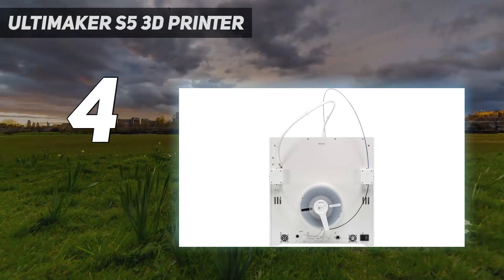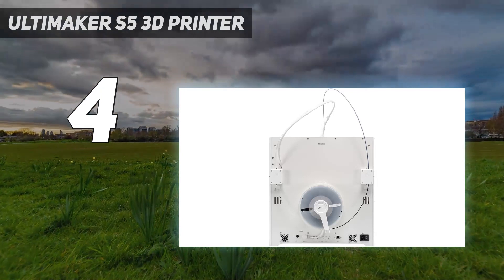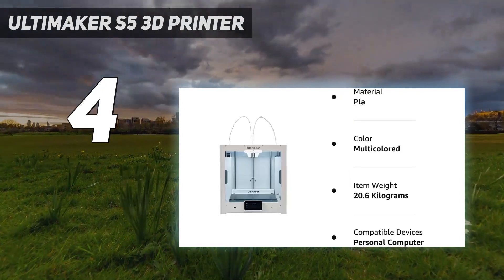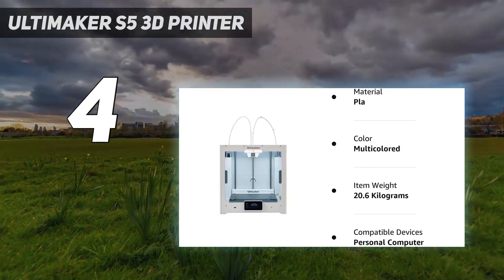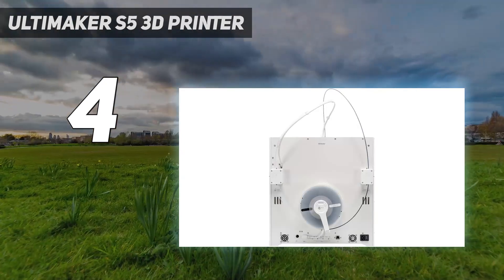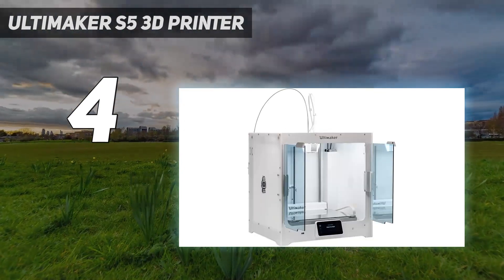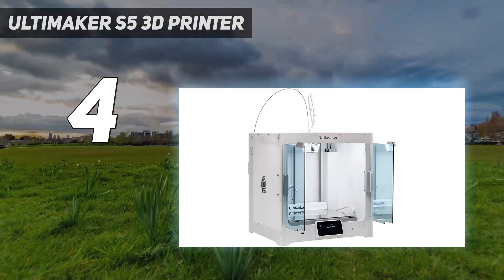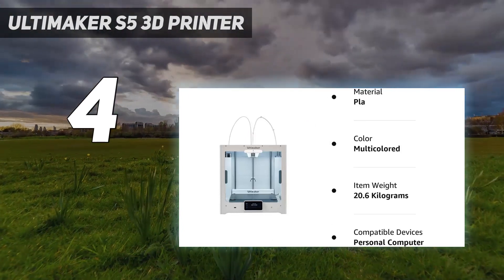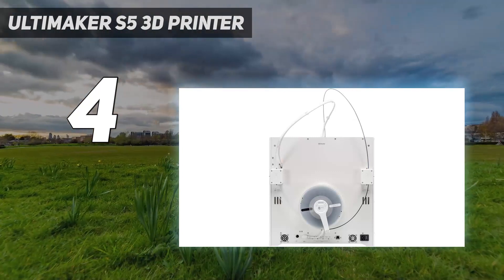This 3D printer is designed to work seamlessly with a variety of filament types, including PLA, Tough PLA, Nylon, ABS, CPE, CPE+, PC, TPU95A, PP, and PVA. It also works with Nylon X and Ultrafuse Stainless Steel. Compatible filament diameter is 2.85 mm. Three of the free computer applications it works with are Ultimaker Essentials, Cura Slicer, and Cura Connect. The printer has a 4.7-inch color touchscreen display and is suitable for professional, industrial, and educational use.